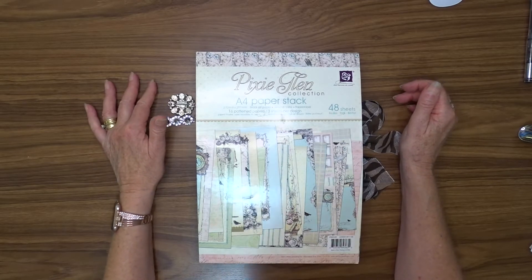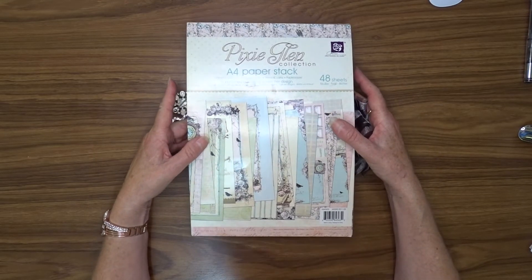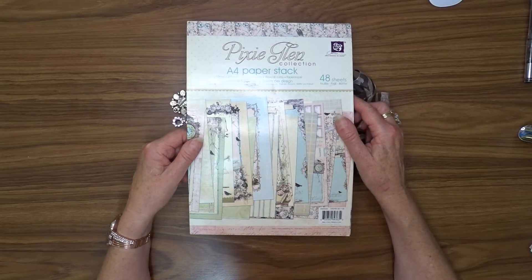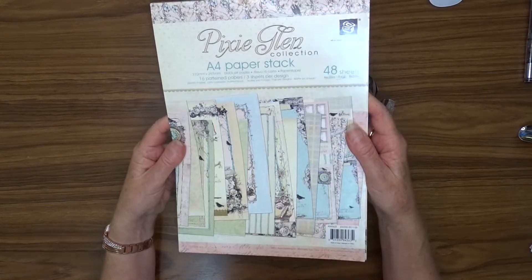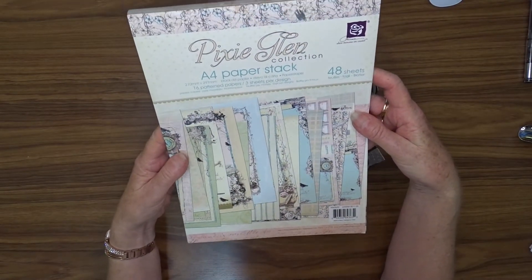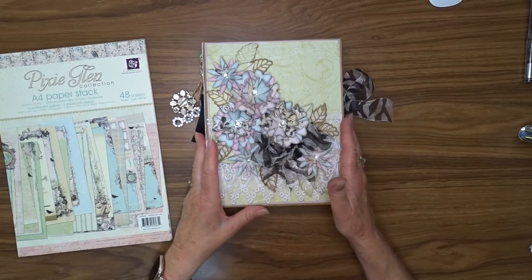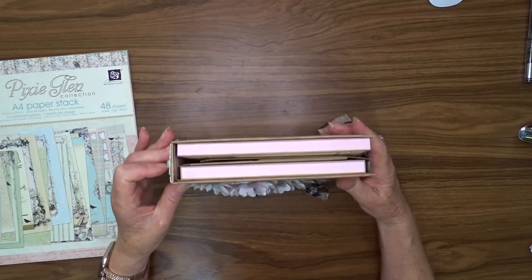I've added lots of pockets and flaps to her basic structure — the original video was a basic folio instruction and then you add your own tastes. For the whole project I've used this Pixie Glen Prima paper stack. It's an A4 size, and that worked out quite well because my folio is about eight and a half by eight or something like that. Anyway, this is my folio.